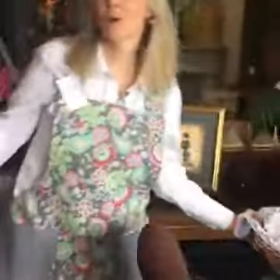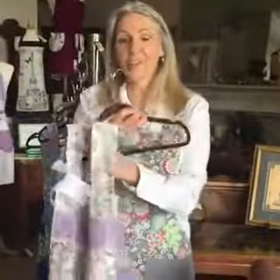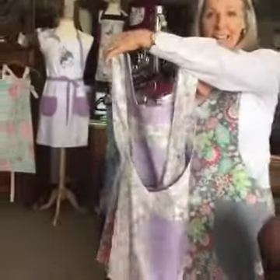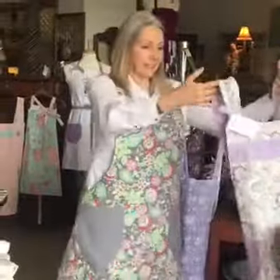Mom, why don't you tell us a little bit about your aprons? Well, today at Panache I'm debuting my brand new apron line. They're very special in the fact that they're totally reversible. These aprons were designed specifically for my niece Melissa. She loves my aprons, but she said, 'Anita, I don't want the tie behind my neck, I don't want to have to reach behind.' So these are totally no strings attached. A little crisscross in the back.